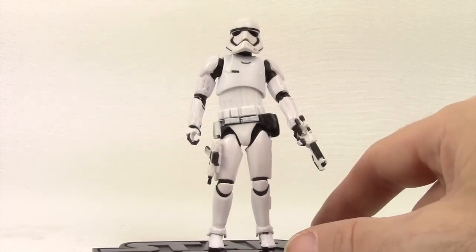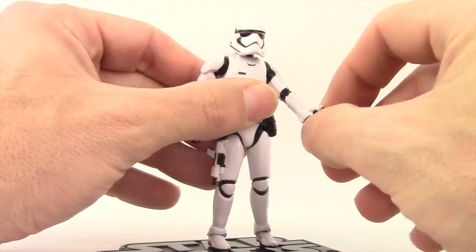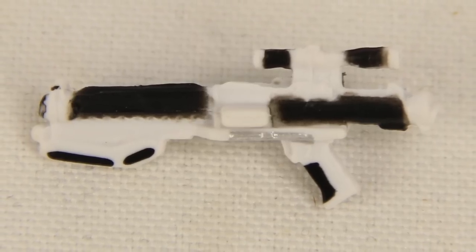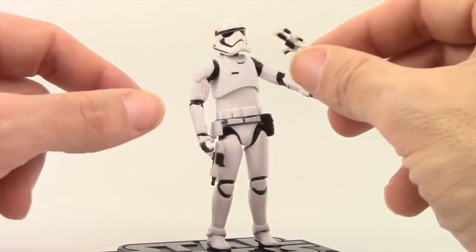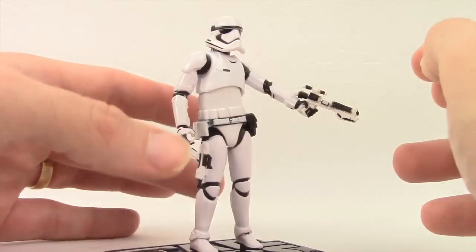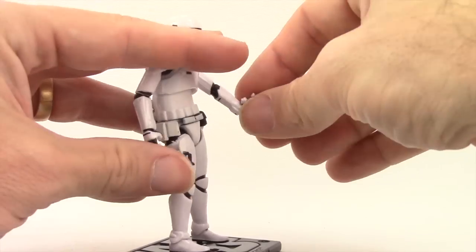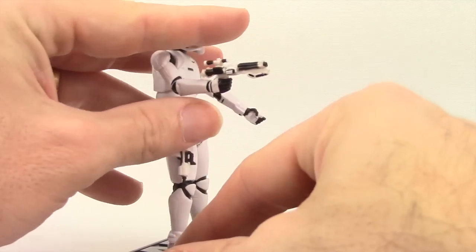The figure comes with two accessories. It comes with his blaster rifle, and these are the same accessories that we see with the 6-inch version. The rifle looks very similar to the old classic Stormtrooper rifle, only it's now black and white. He holds the blaster rifle much better in his left hand than in his right. His right hand, you can put it in there, but it fits very loosely on my figure and has a tendency to fall out.